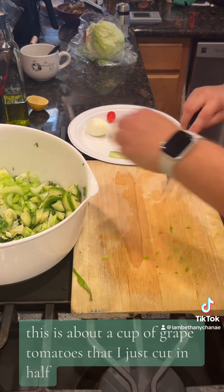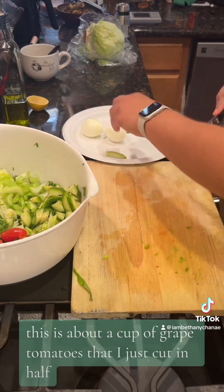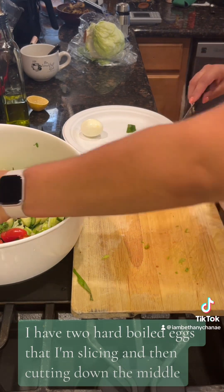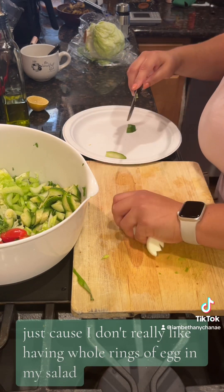This is about a cup of grape tomatoes that I just cut in half. And then finally, I have two hard-boiled eggs that I'm slicing and then cutting down the middle, just because I don't really like having whole rings of egg in my salad.